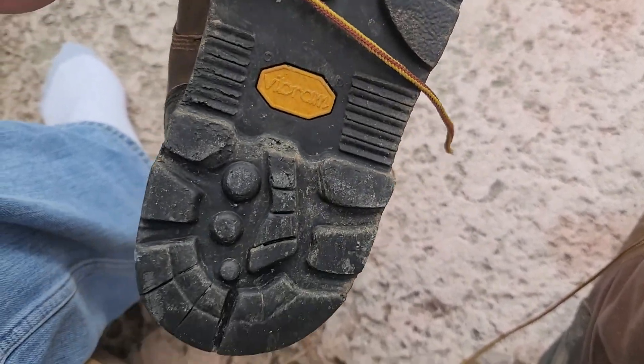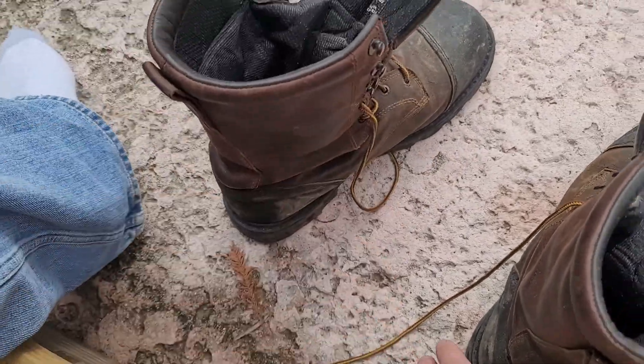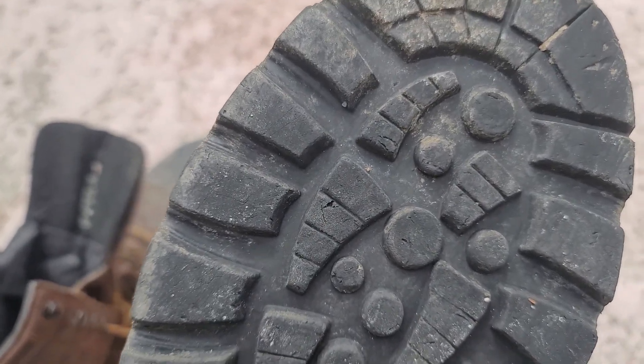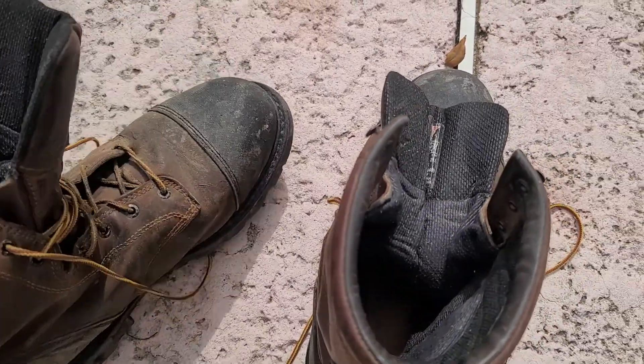I haven't had any nails protrude through — then again I try not to step on nails to begin with. I think I may have had one; you can see that spot right there. One did stick in the boot but it didn't go through. It's just protection.